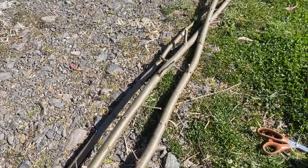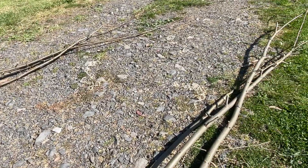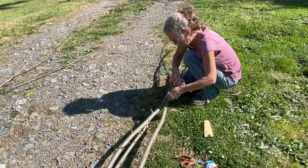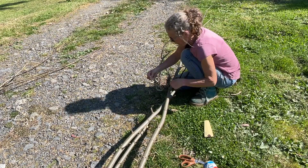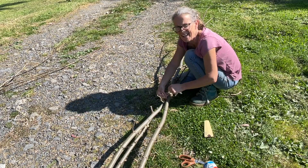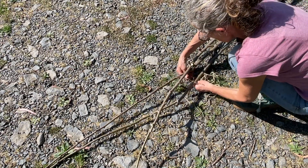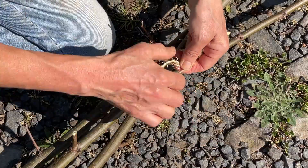Next on my trellis list is to get these teepee style trellises going. To do that I'm going to start by tying the tops together and see how we go from there. I'm just using this jute, which is a natural fibre, and if it breaks down it can just compost away or rot away in the soil. I'm constantly finding bits of plastic from all the hay strings I've used in the past so I'm trying to quit using those. All right, that's that one tied.